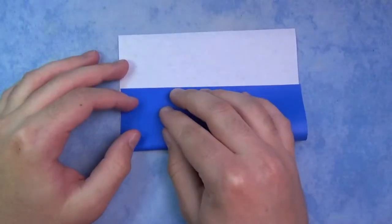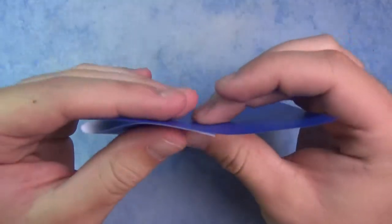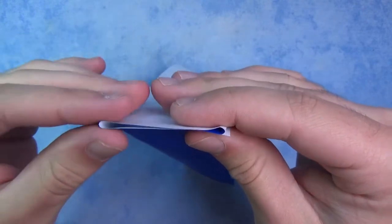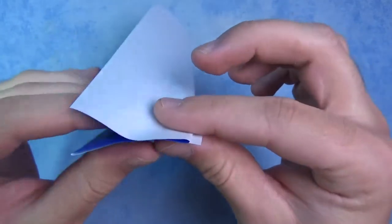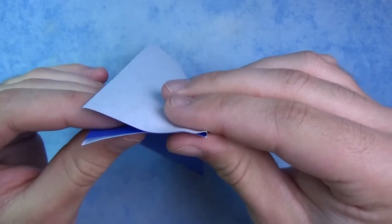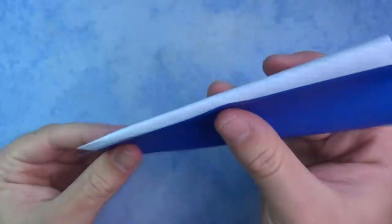Fold this up so that this is equal to this, and just estimate it right now. Once you've got it, take this side and fold it behind like this, and you just want to fiddle with the folds until they align — just fiddle with them back and forth. Once you're happy with your thirds, pinch like that, and repeat on this side.